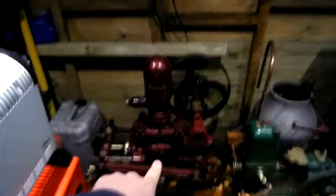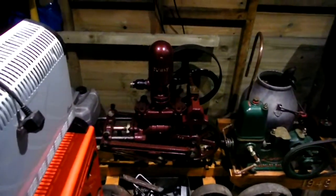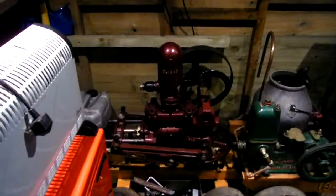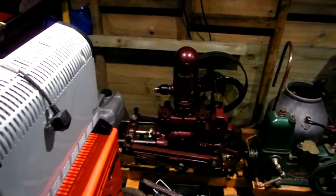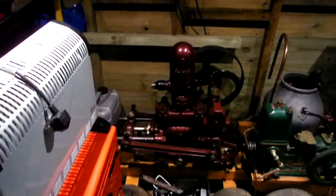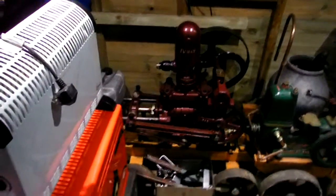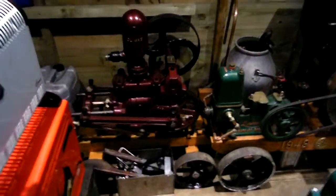I've still got a frost crack repair to do on this one - the Climax number one pump. It was an old frost damage crack which someone repaired before I owned it, and it's opened up again. The pump is working absolutely fine and it doesn't leak much water. I think what's happened, being on a timber trolley, is when you lift it, it's twisted and broken the weld that someone had done. But we can get over that.